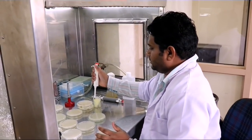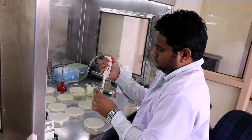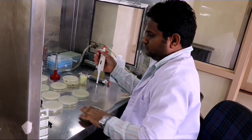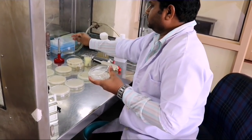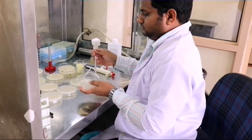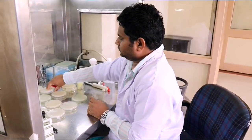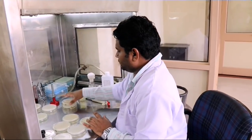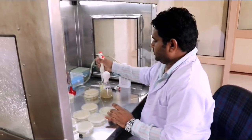In a similar manner, 10 to the power of minus 6 and minus 5 are also inoculated. Now we have completed all the dilutions. There is one more plate left — that is for the pure waste decomposer culture. We take 0.2 ml of waste decomposer and add it to that plate.